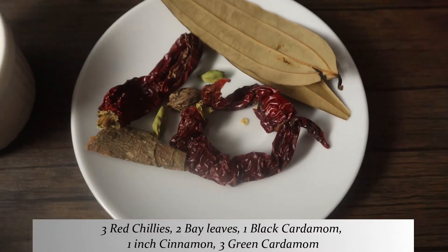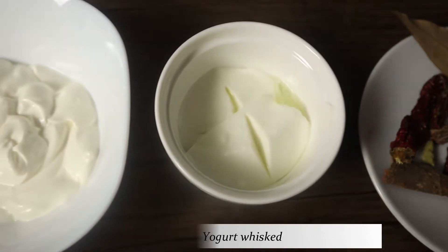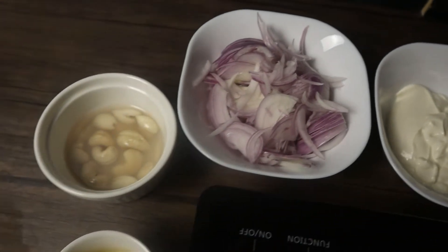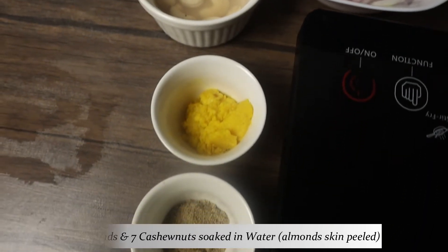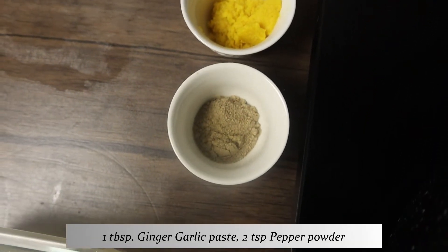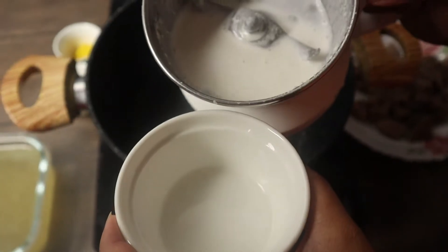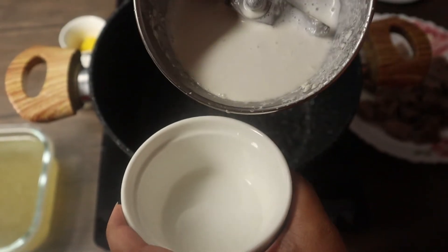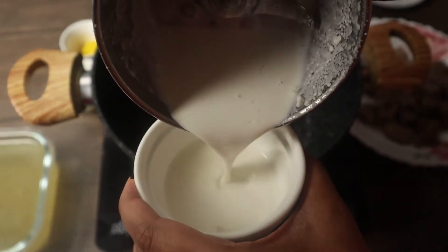I've taken some whole spices, yogurt, cream, onions, almonds and cashews soaked in water, ginger-garlic paste, and pepper powder. I've soaked the nuts for a couple of hours, peeled the almonds, and ground them into a fine paste.